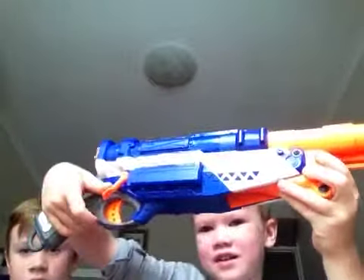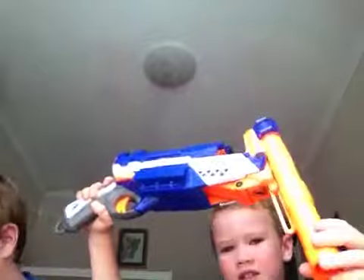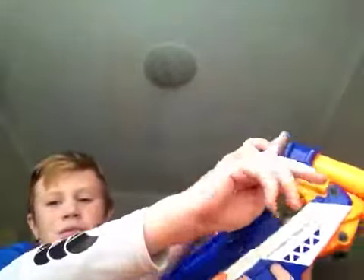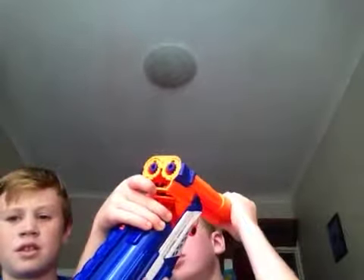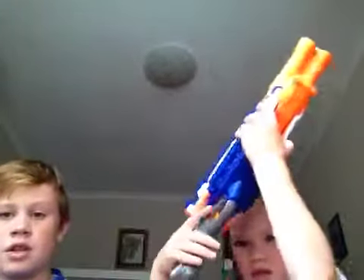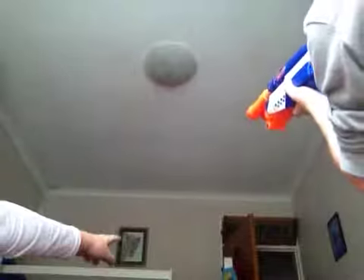You pull that down and it pops out, and then you pull that down until it clicks, and then you take two bullets and put them in. There's a little button that you can push up there, and then that can go through, and then you close it, put it in. And then you're shooting at the leopard. Good shooting!